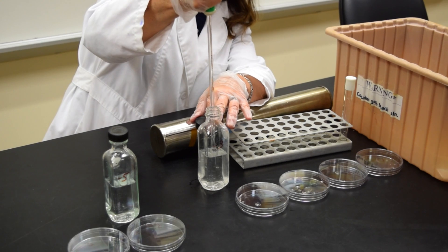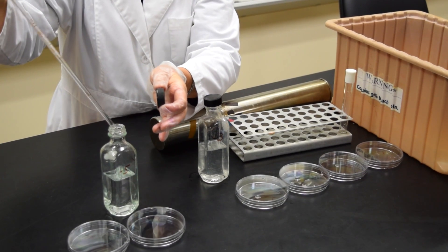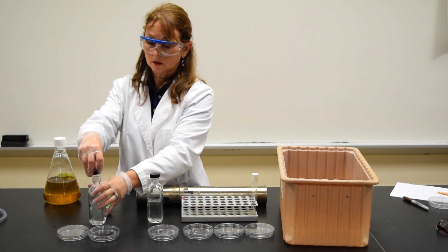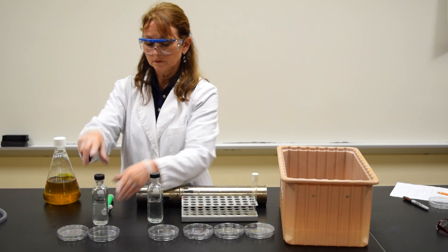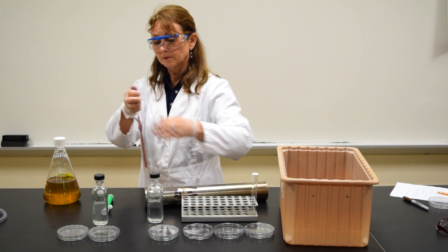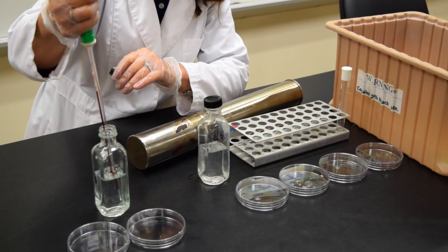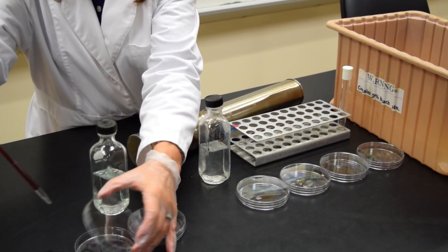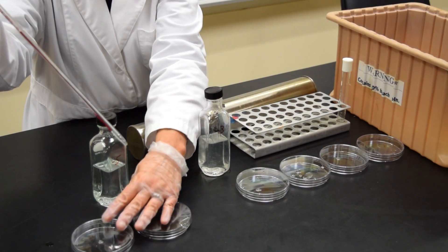Using the same pipette, draw another 1 ml from the minus 3 bottle and place it into the minus 5 bottle. Change the pipette, cap the bottle, shake it, remove a new pipette, draw up to 1.1 ml, dispense 0.1 ml in the minus 6 plate, and the remaining 1 ml in the minus 5.